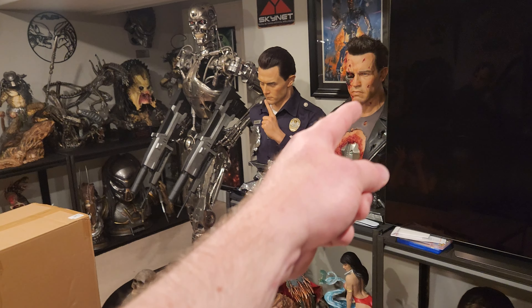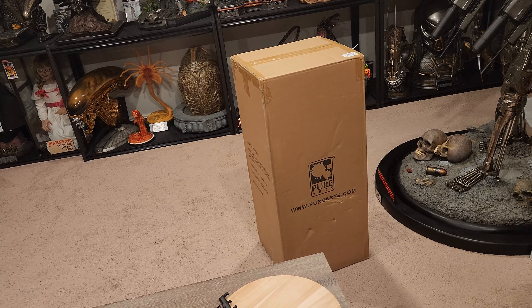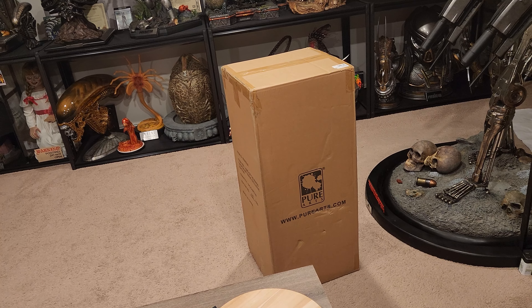What is going on YouTubers? Welcome to another video. Today we have another Lord of the Rings collectible. This is by our good friends at Pure Arts.